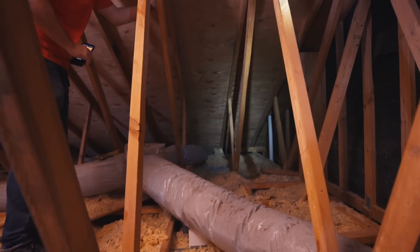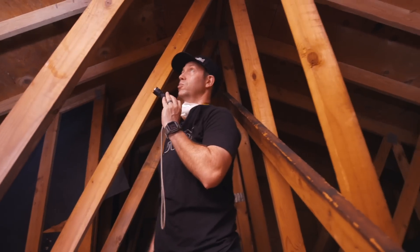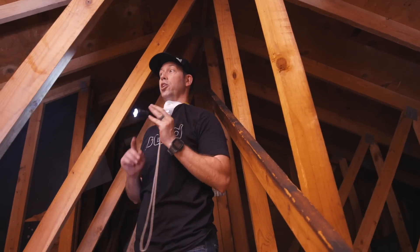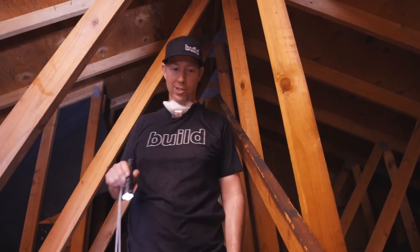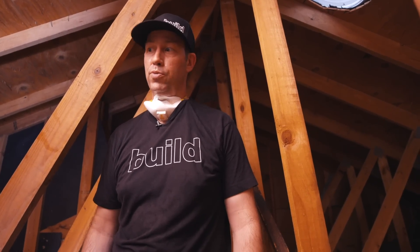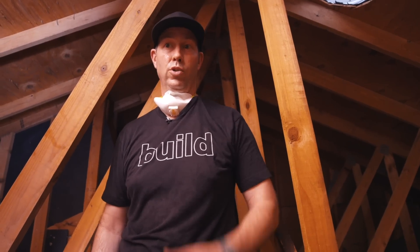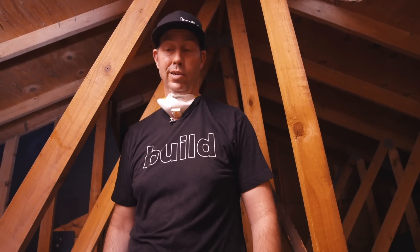On a positive note, the plywood roof sheathing is in good shape. But this house is a huge energy pig — the summer electric bills are probably between $500 and $1,000 a month trying to cool a house this leaky with such bad insulation.